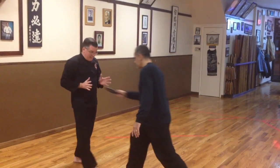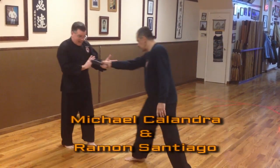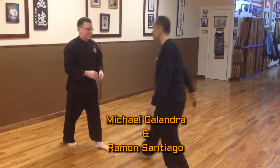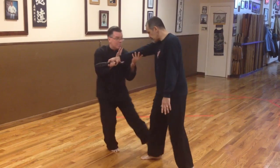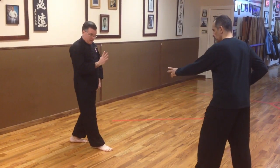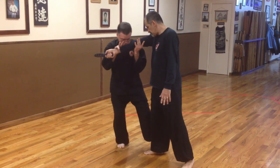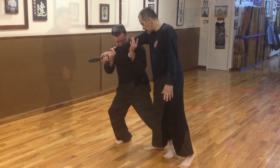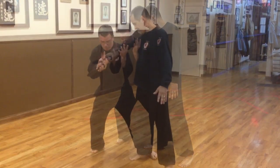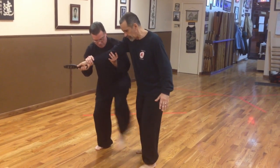So as Ray comes in to lunge at me, he's coming straight in. As he comes in, I'm not going back — going back plays into him. So as he comes in, I move in. This hand comes here; as he comes in, I come in and catch. Whether I'm behind or in front of the leg, it makes no difference. Elbow — behind, in front — doesn't matter. If we're in front, we take the knee and the elbow.